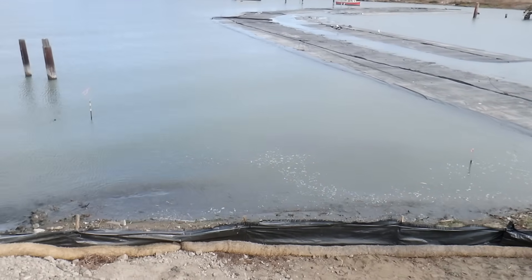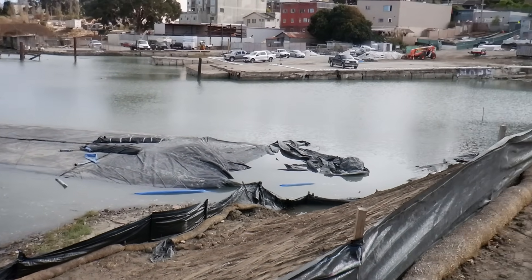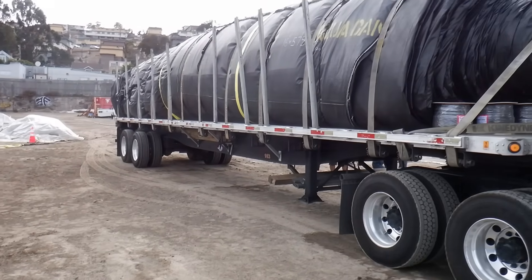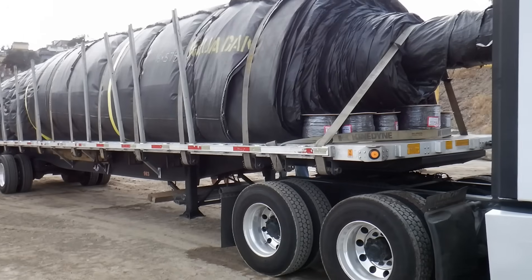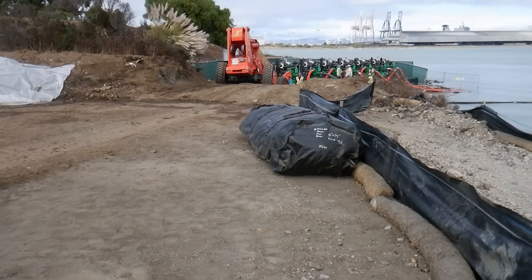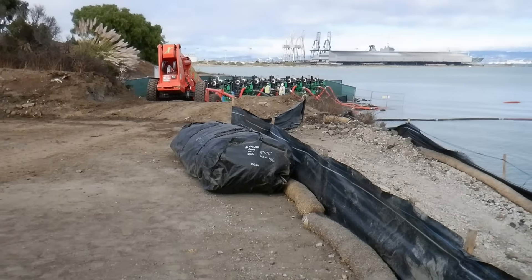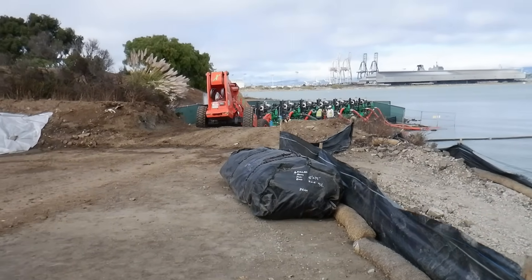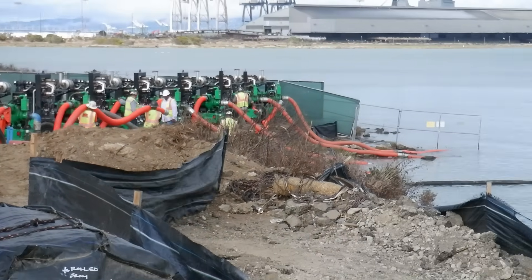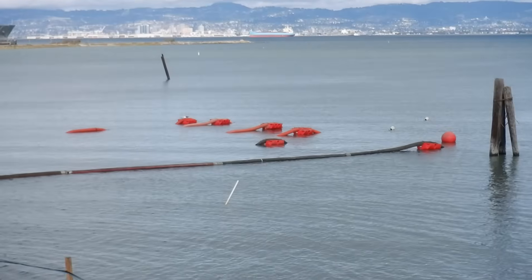We're going to put it right out through here. This is the work area — a 16-foot high by 570-foot long aqua dam. We've got eight six-inch pumps ready to go right down here. Big undertaking. Suction hoses out into the bay.